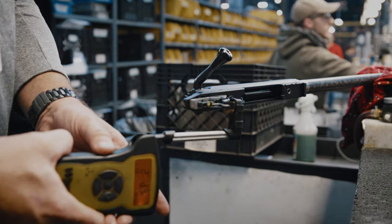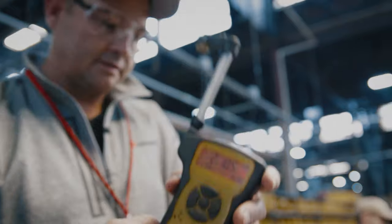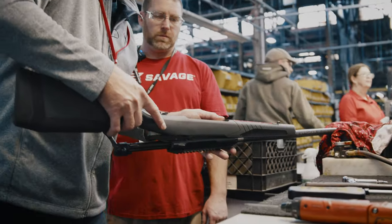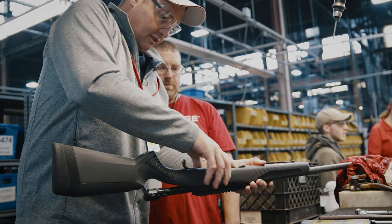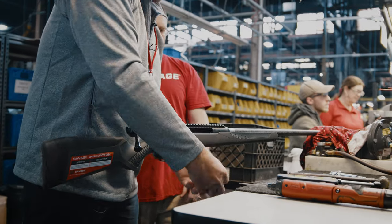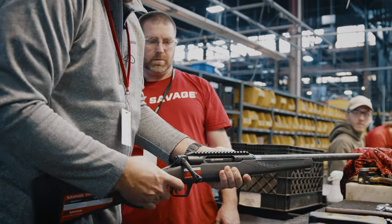For 2023, we've launched a couple of really cool products for the Australian market. Our Impulse Mountain Hunter is our straight pull design that is cost effective and really cool. We've paired it this time with a Proof Research barrel, so you've got that carbon fiber barrel in a lightweight package. It's multi-caliber. Both the Impulse Mountain Hunter and the Ultralight have the Proof Research barrel — you'll shoot them when you're done.